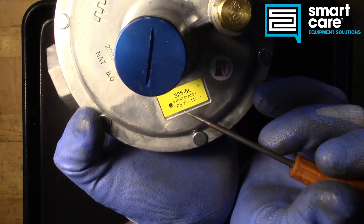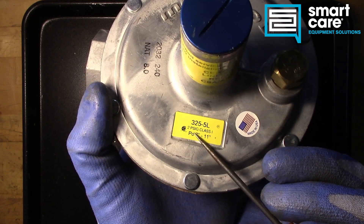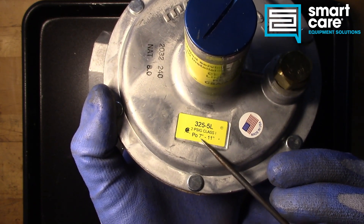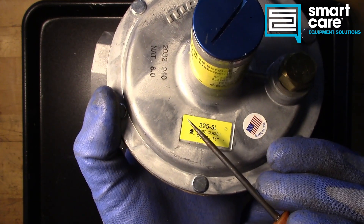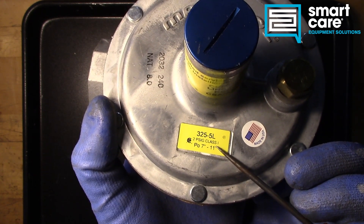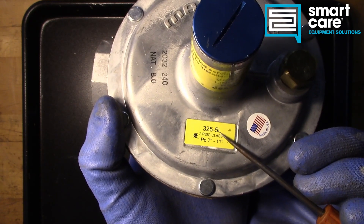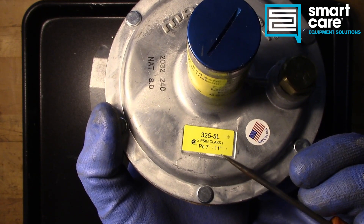These regulators commonly show up when we're dealing with natural gas at 2 psi. You can see this one is a 2 psi rated regulator and the pressure output is 7 to 11 inches. So this regulator would be used for a step-down on a service line, and we may have more regulators after this for the individual pieces of equipment, especially if they need to get down to 3 and a half or 5 inches of water column. This regulator is designed to take 2 psi incoming pressure and step it down to 7 to 11 inches output pressure.